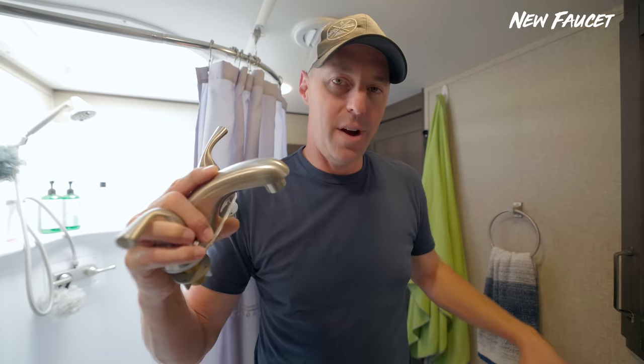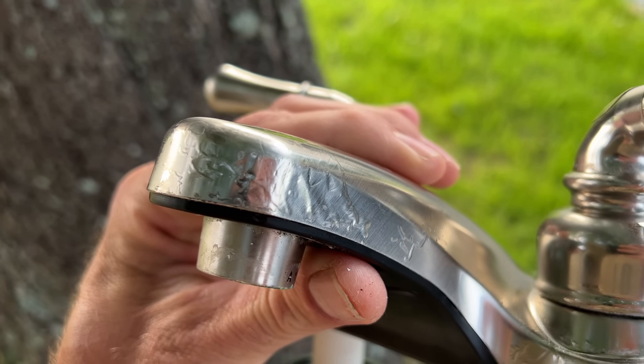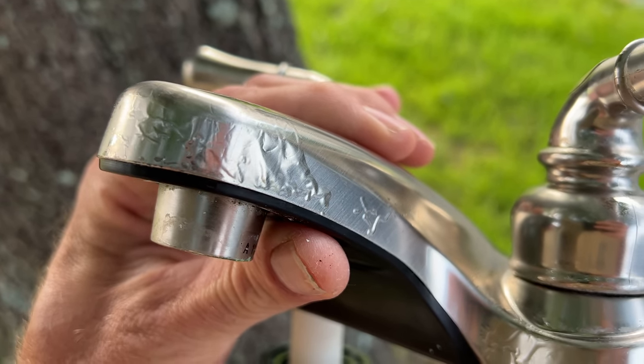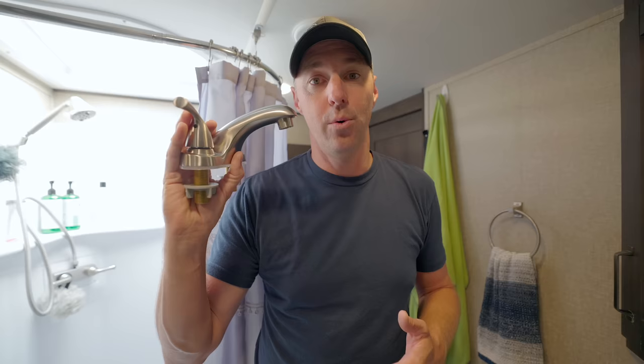The last one I actually have to do tonight — it's on my task list — is replacing the bathroom faucet. The one it came with is very plastic, and the finish has started to wear off and bubble with full-time use. It just couldn't hold up over the years. So we're swapping it out for a new Delta faucet.